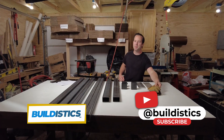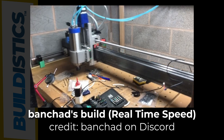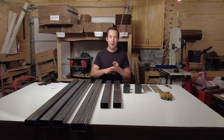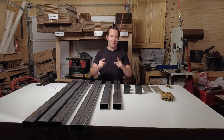Welcome to the shop, my name is Michael. We are building a PrintNC CNC router mill, and this video is entirely about steel — what to get, where to get it, and how much it costs to get all of this that you see here.